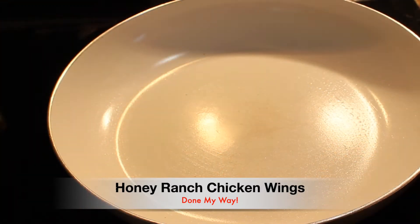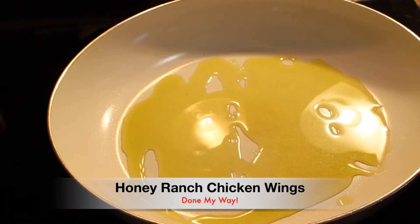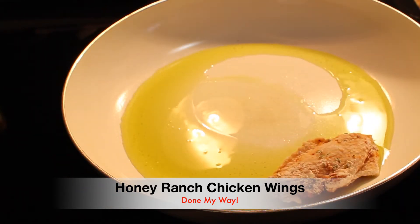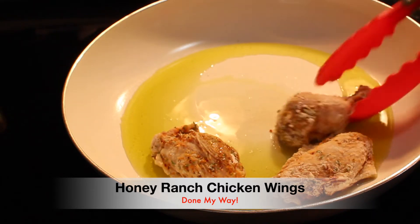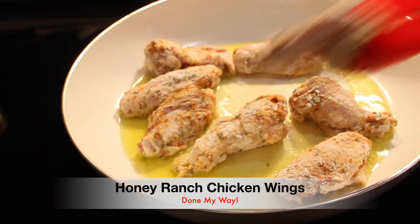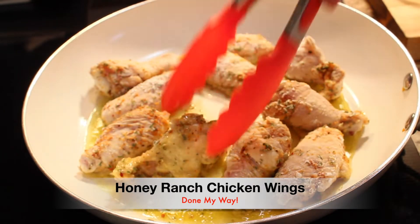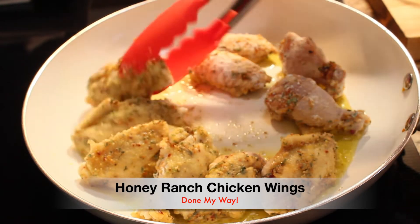In a large skillet at medium temperature, I'm adding one-third cup of seasoned olive oil. We are going to lightly brown our chicken — we don't want to deep fry the chicken, we're just really going to cook these wings and make sure they are completely done. We don't want heavy oil on our chicken wings. Now, if you prefer to deep fry, you can deep fry. I'm just making sure I want a light color on my wings — I don't want too dark of a color, but I want to make sure the wings are fully cooked.